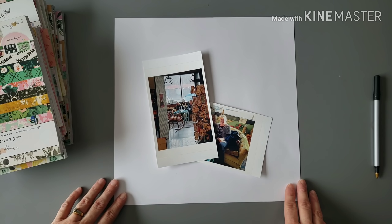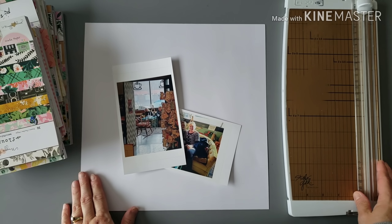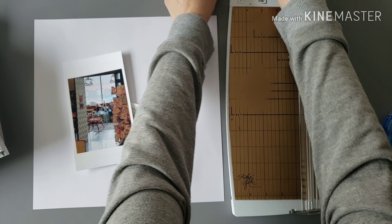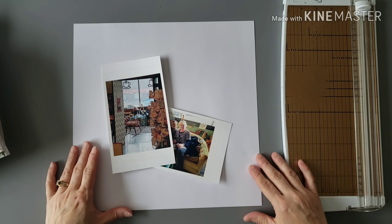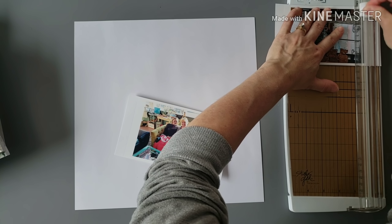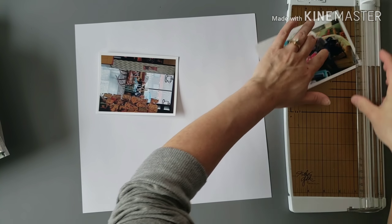Hey guys, Nicole here and I have a process video for you. I am working with a huge Maggie Holmes collection that I showed in my last video. It's actually a combination of leftover supplies of eight to ten of her lines. I just decided to combine a bunch of them all together and work with them as one really large kit. That's what I'm using supply-wise for this layout.